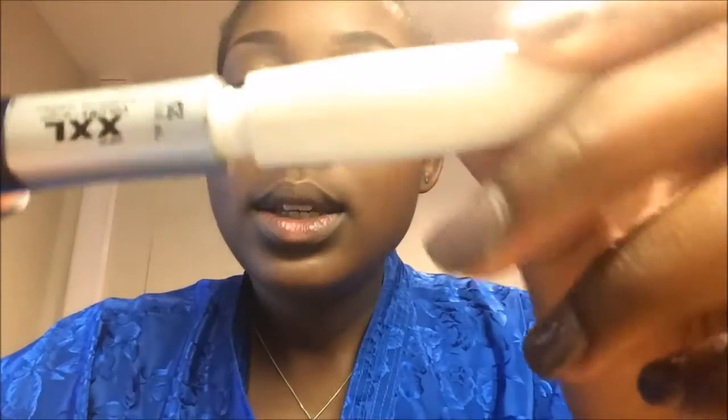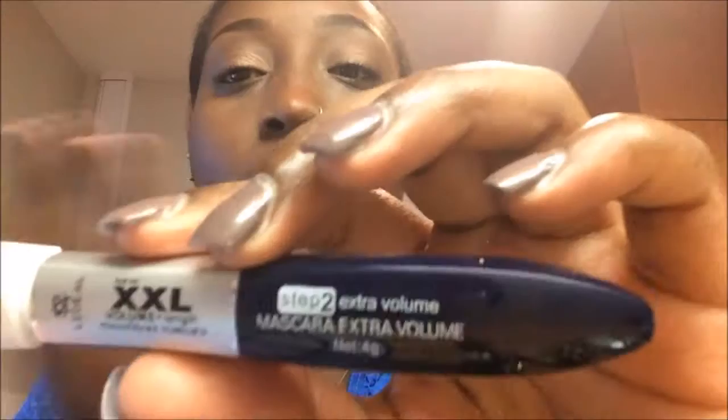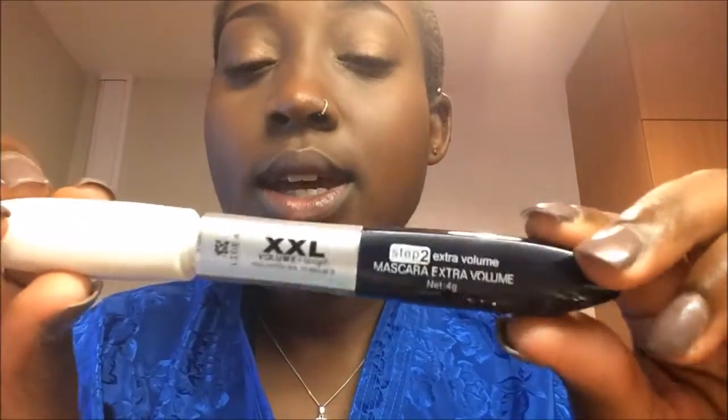Now I'm using my mascara — I talked about it in my last video, I got it from Light in the Box. It has two steps: the white and the black one. I'm just going to do my mascara now and I don't think I'm going to put on eyeliner today. Now I'm going to use the black side.